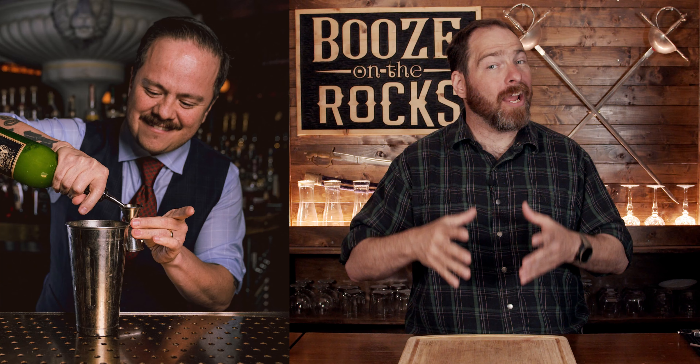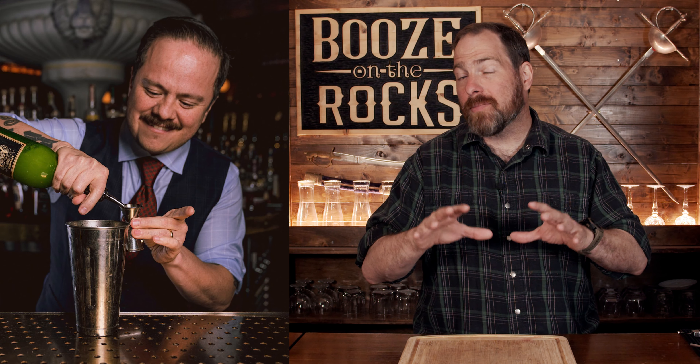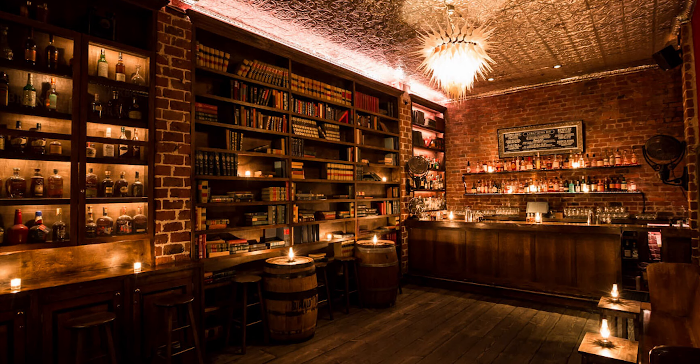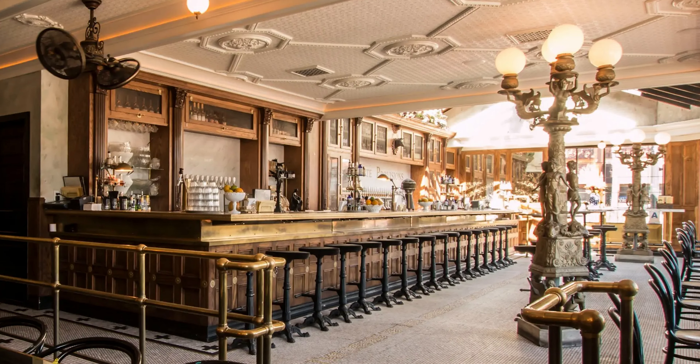This cocktail was created by Eric Castro, who is from San Diego. There's a little bit of debate about where he was working when he created it — I've seen between 2008 and 2009 at the Bourbon and Branch, but also Polite Provisions and the Rickhouse. He has worked at all three of those. Eric, if you're watching this, please let me know down in the comments below, because I really want to know.